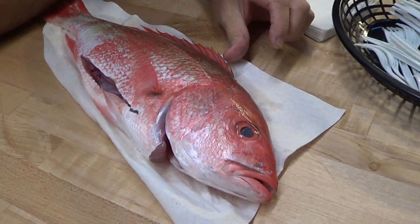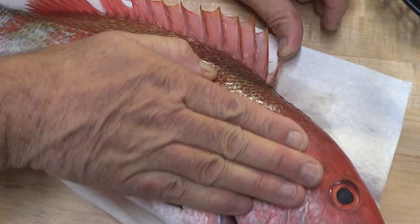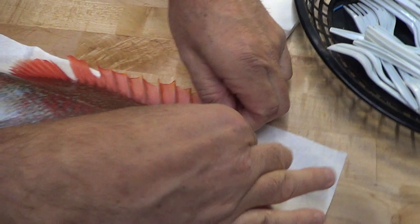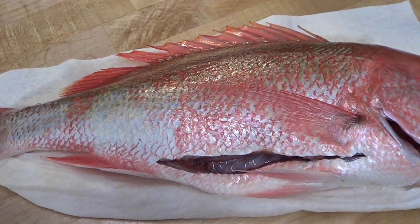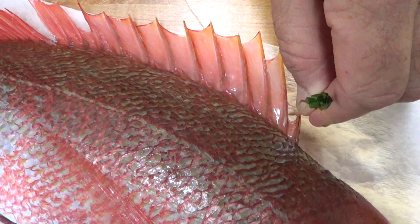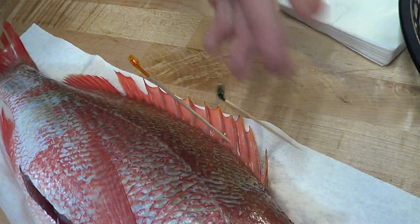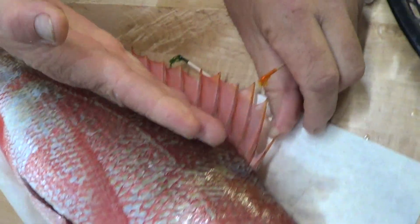Here are a couple of tricks. Pull the dorsal fins up like this, and roll the fish into the salt. Pack the top of the fish with more salt, leaving the dorsal fin exposed. You can stick a toothpick in here, just like that, into the salt on the bottom — stick another one in there — and it'll hold the dorsal fin up. Then pack all the fish on this side of the toothpick so the dorsal fins are actually outside of the salt.